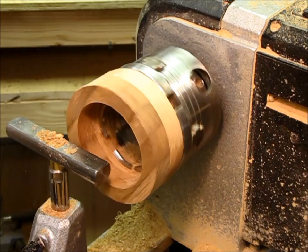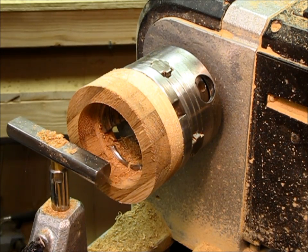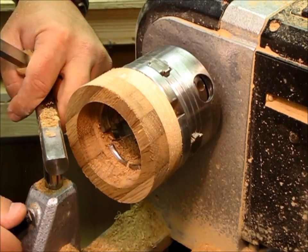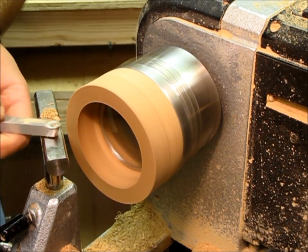Everything's the same size all the way across. Now I can start to form my bracelet — just kind of make it round on both sides, ease it over, and then sand it up.